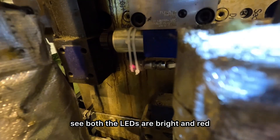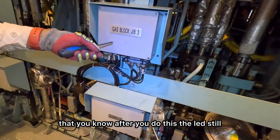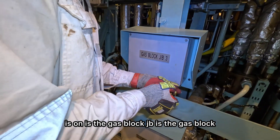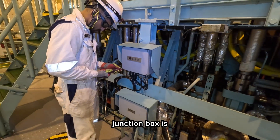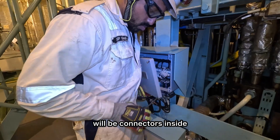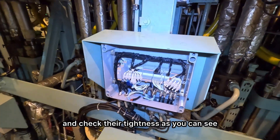As you see, both the LEDs are bright and red. There are chances that after you do this, the LED still doesn't light up bright or it's just not lit even though the signal is on. In that case, it's the gas block junction box you need to check. Open it up — there will be connectors inside which you will need to tighten and check their tightness.